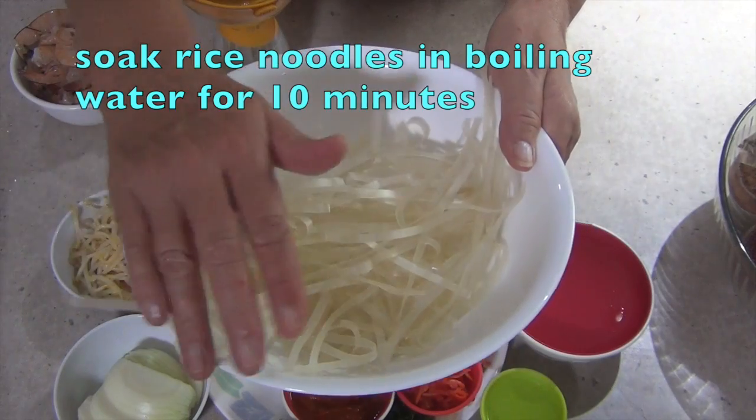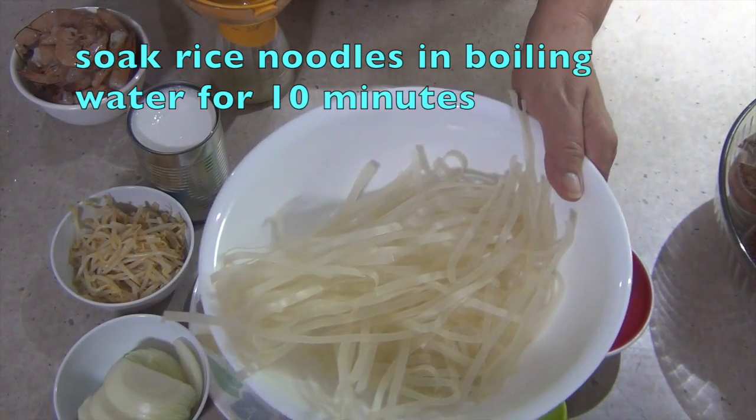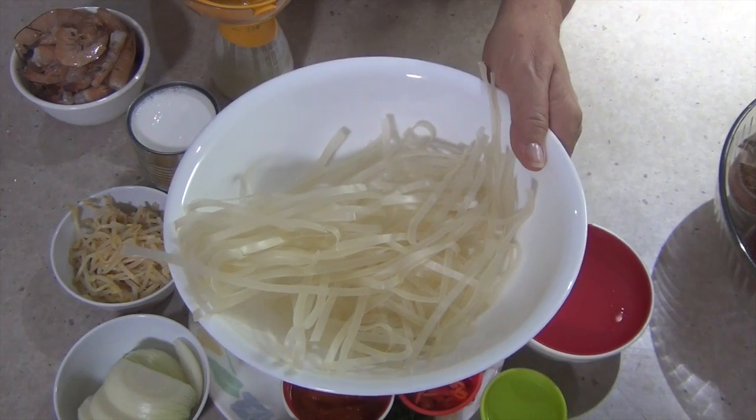We've got our rice noodles here. We've just boiled some water. We're going to cover those with some boiling water and just allow those to steep before we put them into our soup.